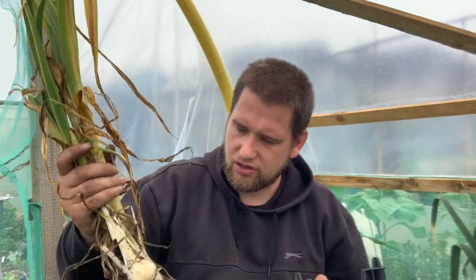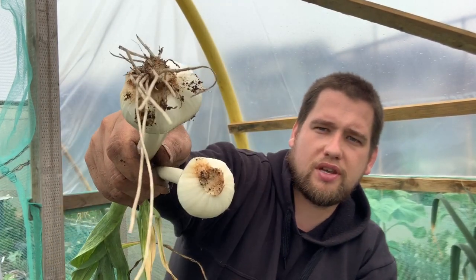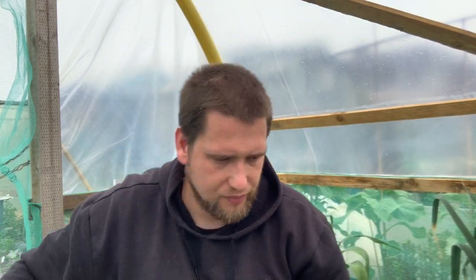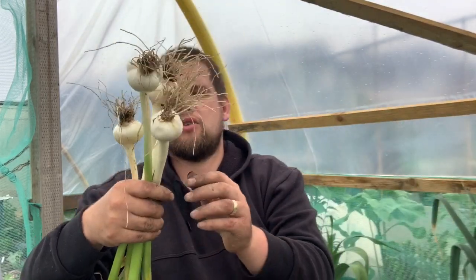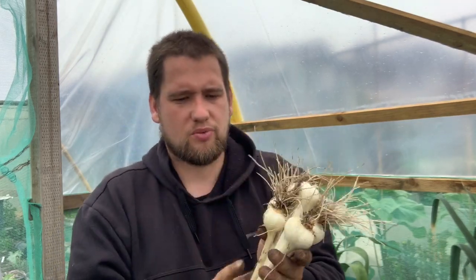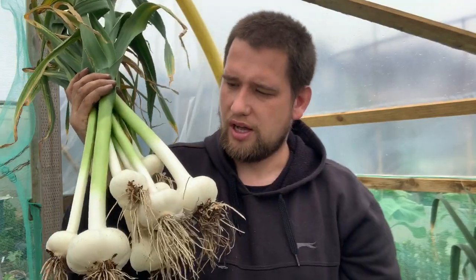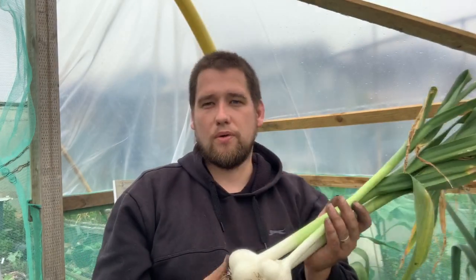I've sorted the harvest into three groups: ones that are no good at all, ones that are going to rot based on what I can see on the bottom, and the good ones I'm going to hang up. I only put 12 cloves in — that was it — but even with those 12 cloves I still managed to get a good handful of different-sized elephant garlic. I'll get the three biggest ones out and we'll see how big they are.